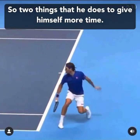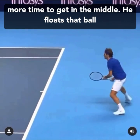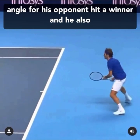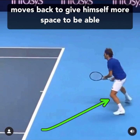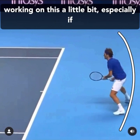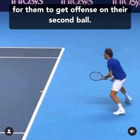Two things he does to give himself more time: he chips the return so he has more time to get in the middle, and he floats that ball deep into the middle of the court to reduce the angle for his opponent to hit a winner. He also moves back to give himself more space to cover more ground and make it harder for his opponent to hit behind him. Consider working on this especially if your opponent has a big serve, to make it very hard for them to get offense on their second ball.